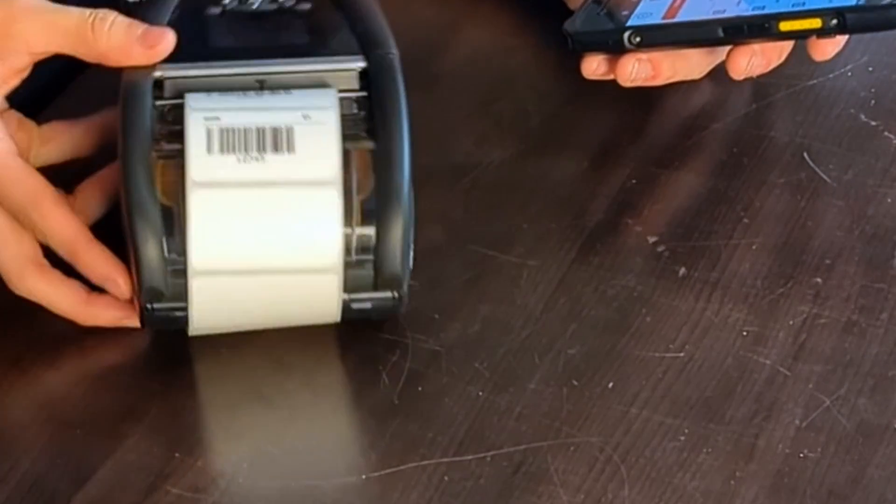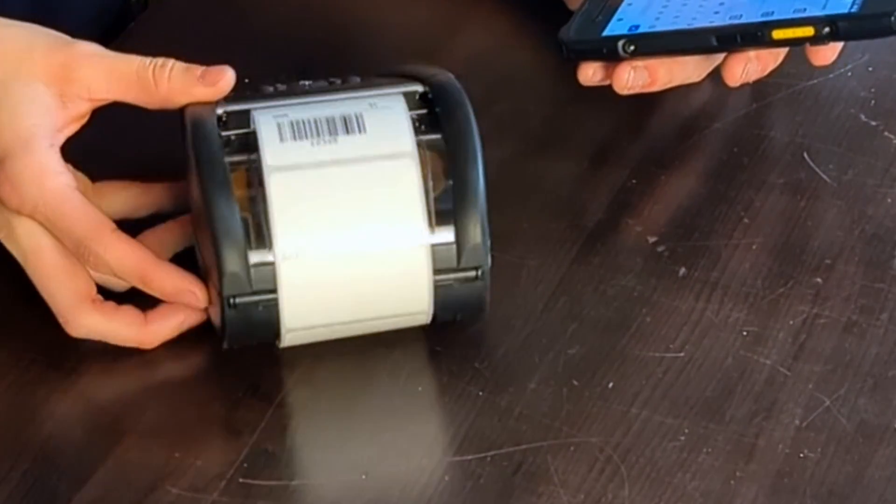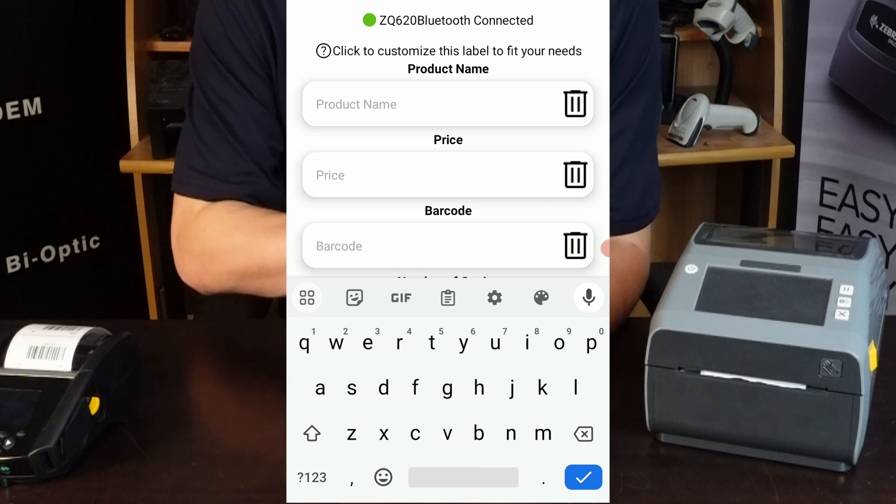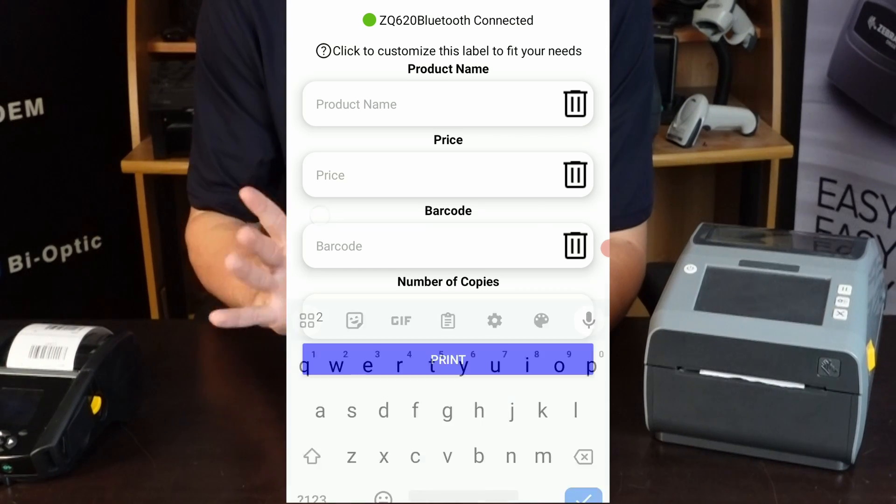And you'll go ahead and see those right there. I'll zoom in a little bit so you can see them better. So that's, in a nutshell, how it works. Pretty quick, pretty simple.